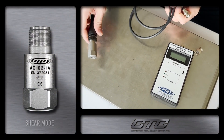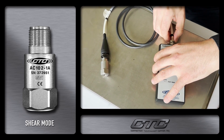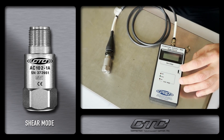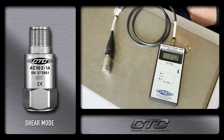All right, now we are going to connect our CTC brand AC102 flagship accelerometer to our verification meter and we will turn on the meter so that you can see the bias voltage. It takes a little bit of time and then settles, and you are seeing now 11.2 volt bias.